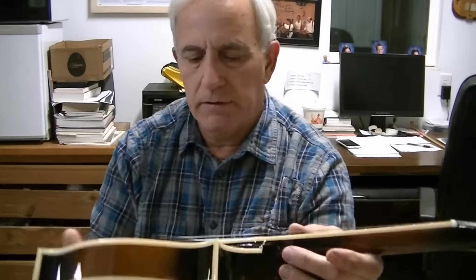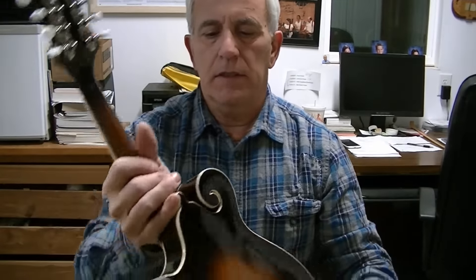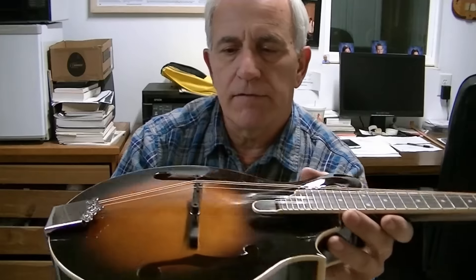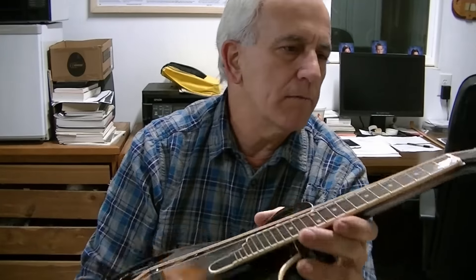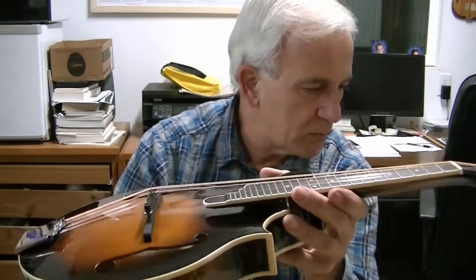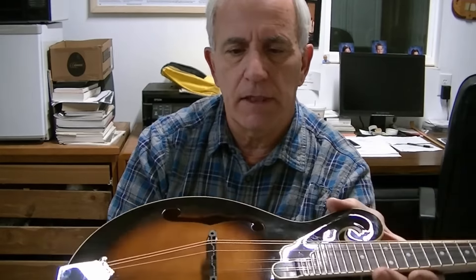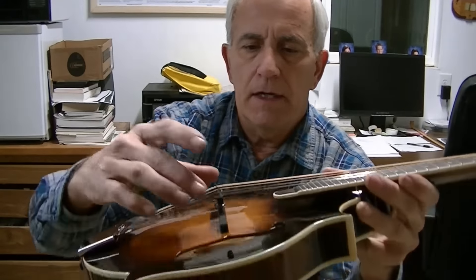Hello friends, Jerry Rosa here in the Rosa Stringworks workshop. I've got a Morgan Monroe mandolin here — it's a model MM-550F. It's obviously an F-style with F-holes. I always like to give a quick observation when I take one out of the box. This one came from Owensboro, Kentucky, and the things I see that I know can be improved immediately are the bridge.